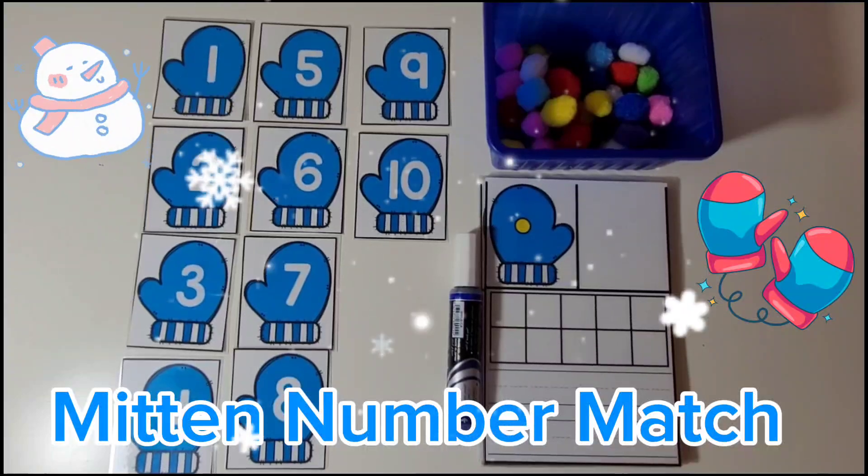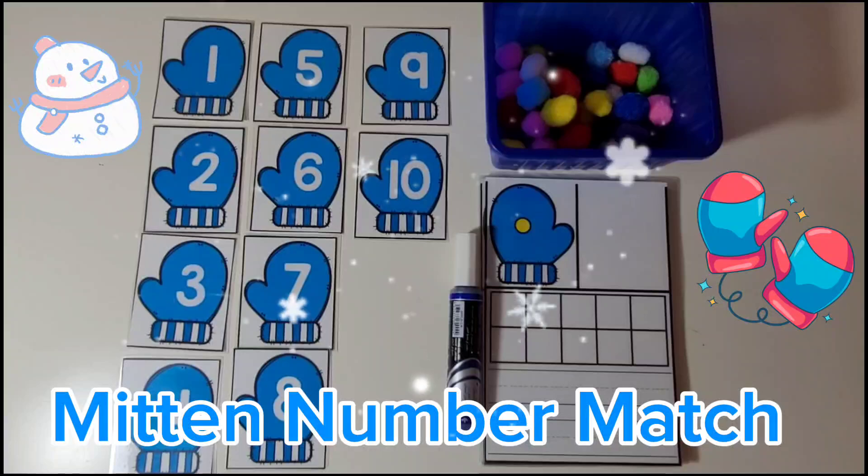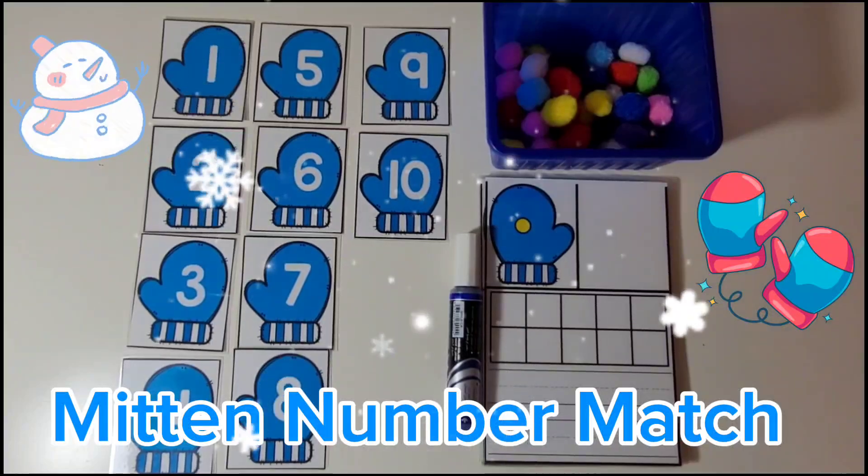Hello, my friends. Welcome to Bunny Tales. Let's do this fun mitten math activity together. Let's start by looking at the numbers on the mittens.